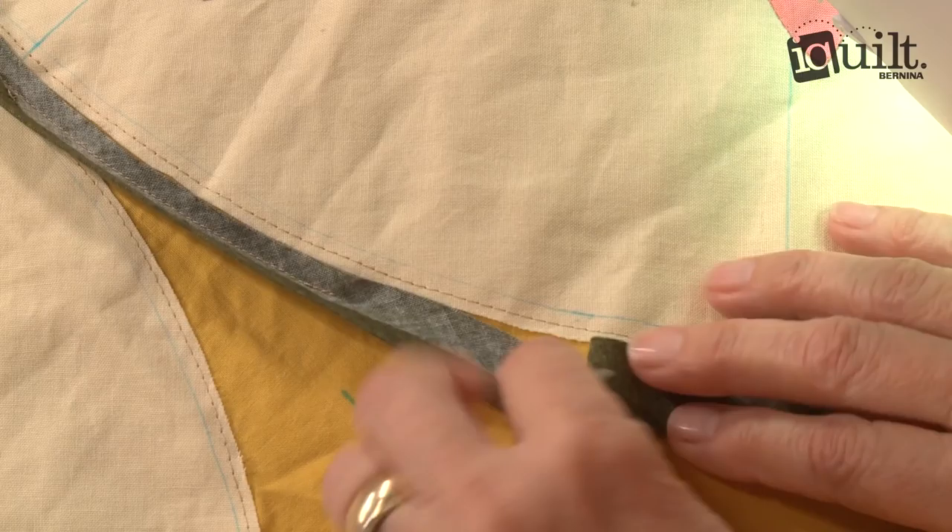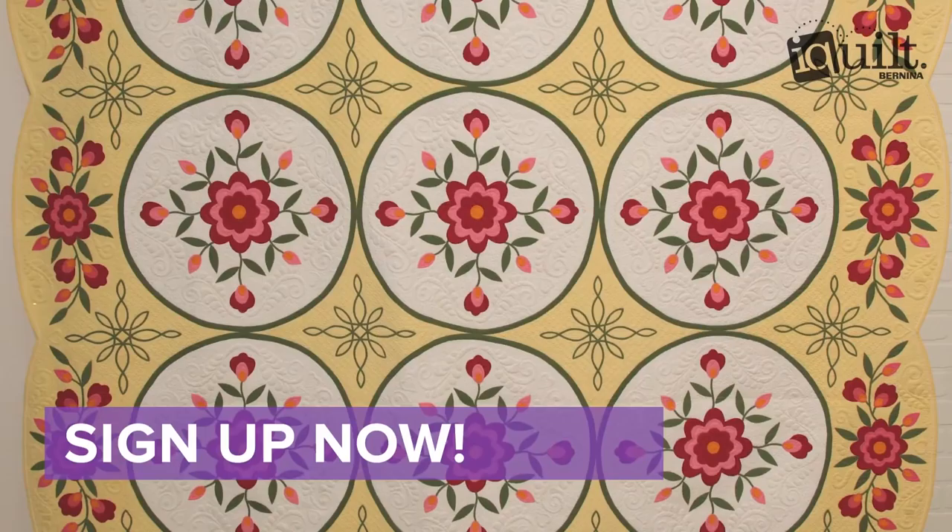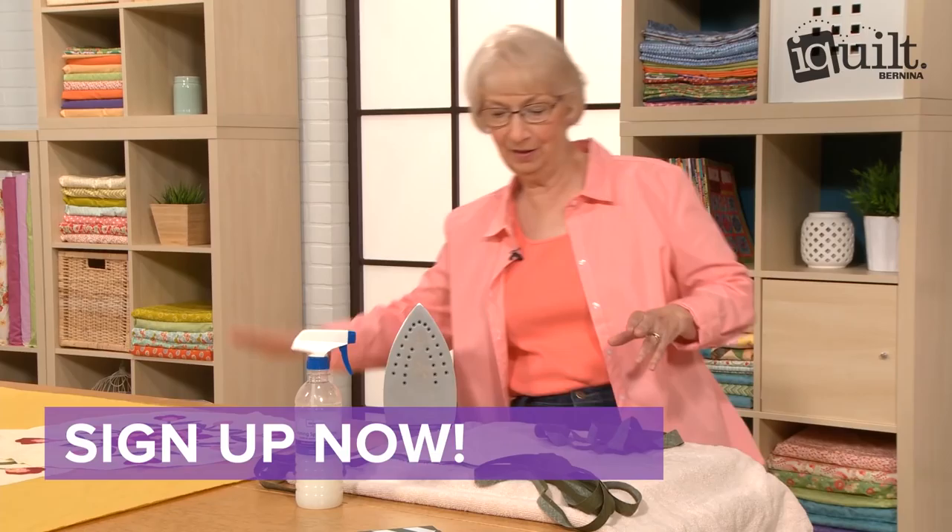The pattern is included. So prepare to make a quilt your family will treasure for generations. Sign up for Flower Garden Appliqué now. Ask questions along the way and enjoy your class wherever and whenever you choose on iQuilt, where learning is fun.